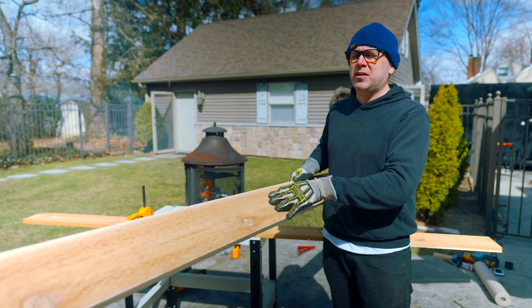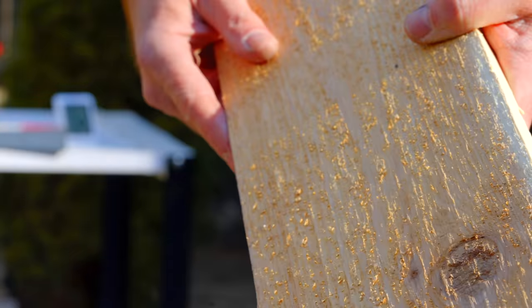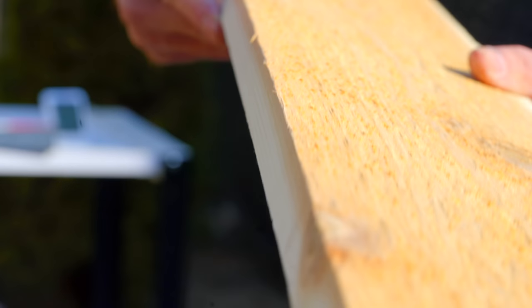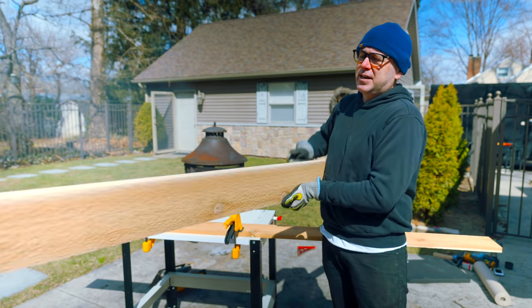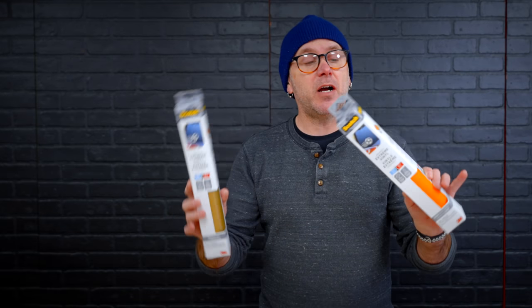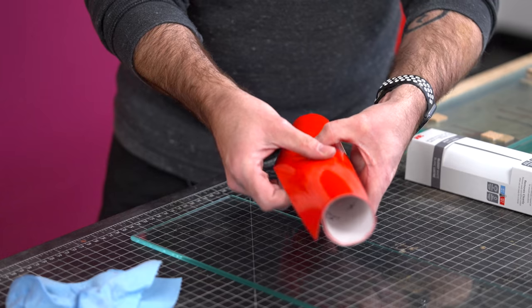I picked up some cedar from the home center. I chose cedar because it is very rot resistant, which would be great for this outdoor table. This was kind of pricey at the home center — if you can pick it up at your local hardwood dealer, it's going to be a lot cheaper. This has a rough side and a smooth side. I think the rough side is going to look really cool on this table with the angle iron legs. Later in the video, I'm going to show you how I'm going to use Scotch Extreme Vinyl to add some pop to this table.